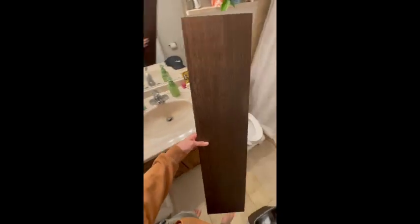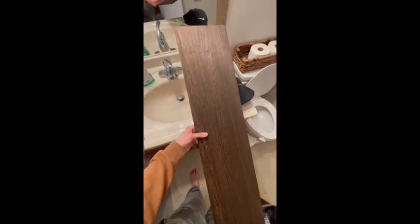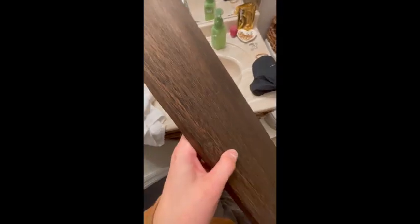So it comes with three shelves — these are nice. I opened these up and I'm going to my bathroom because the lighting's better. As you can see, this is the brown color and it has little ridges.